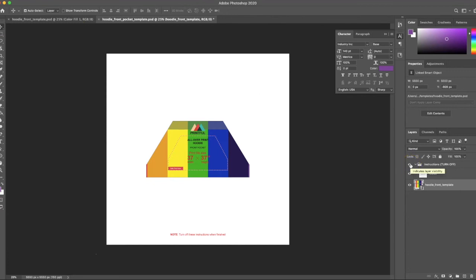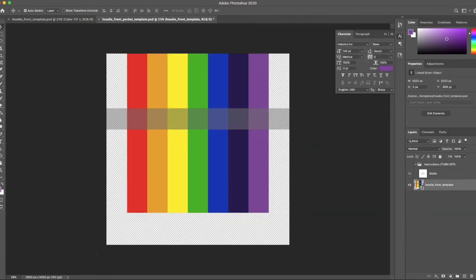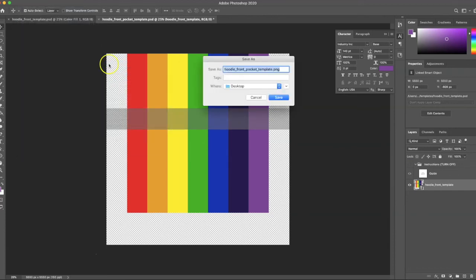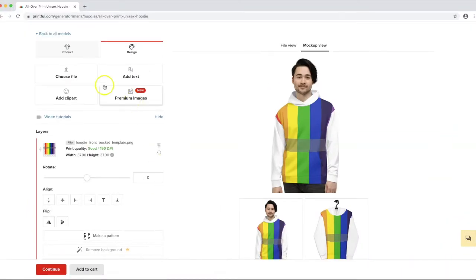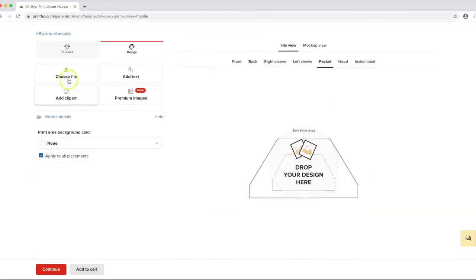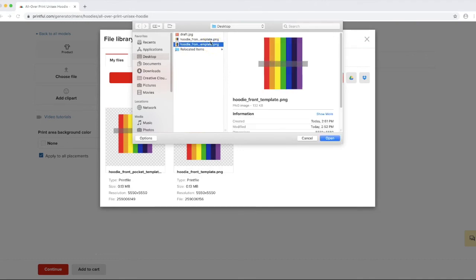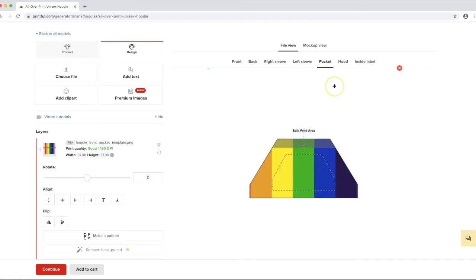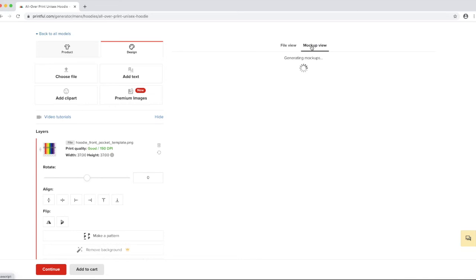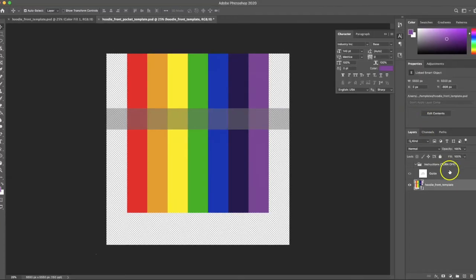Back in my front pocket template, I'll turn the guides back on and move the design up — I tried about 50 pixels, then 100 pixels. Once you have your placement set, you just reuse that same Printful template and only need to make these adjustments once. I'll turn off the guides and re-save, then go back to Printful, delete the old pocket file, and upload the new one.